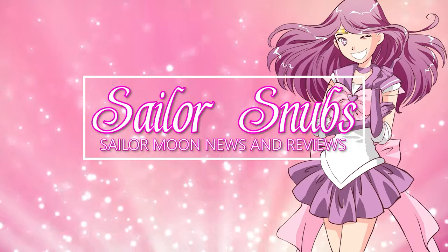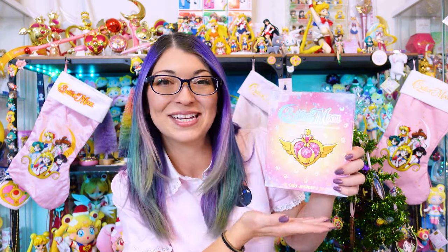I have Christmas music in my head and I can't get it out, so why don't we unbox some advent calendars? What's up, Sailor Guardians? I'm Sailor Snubs. Welcome to my YouTube channel where we have decorated for Christmas and now we're going to unbox an advent calendar.